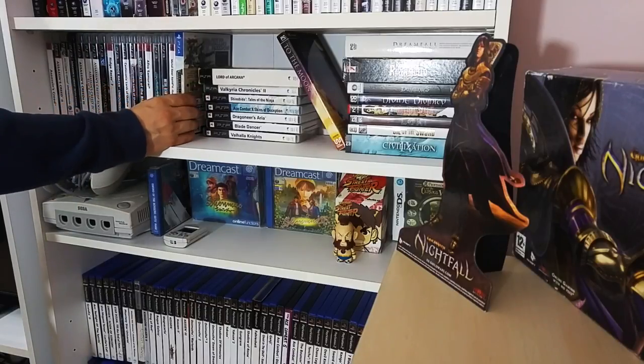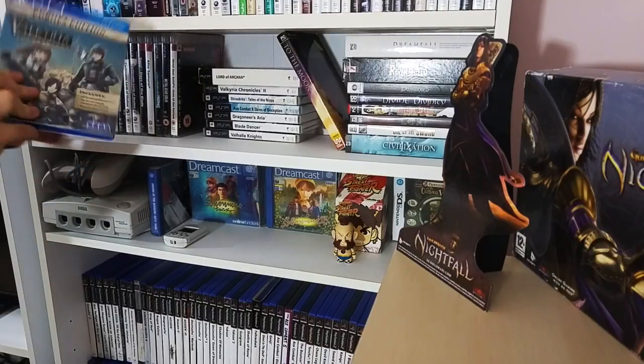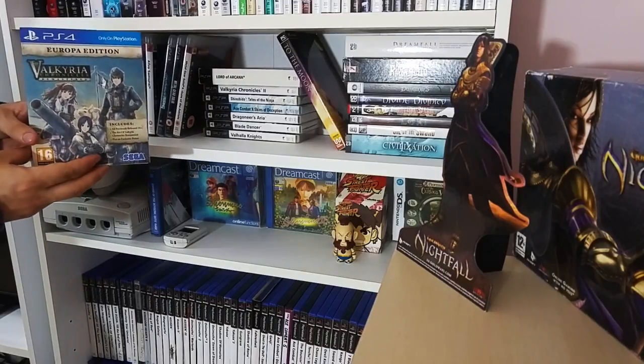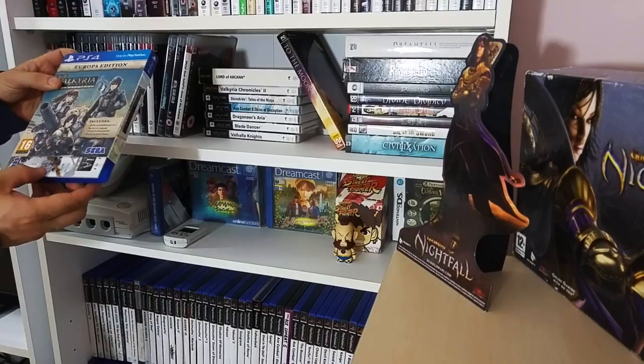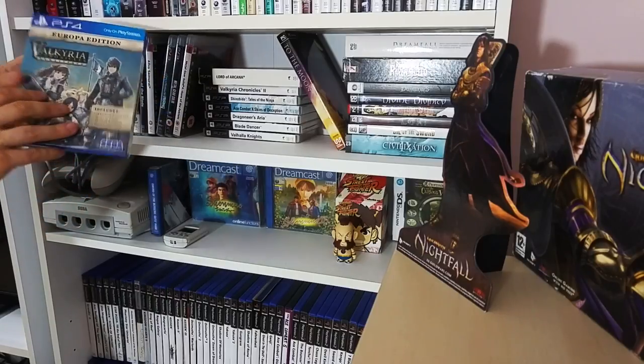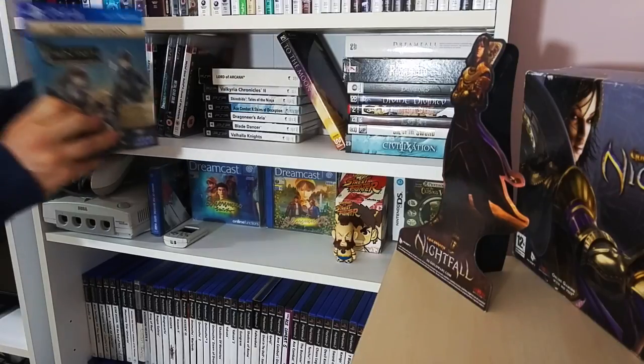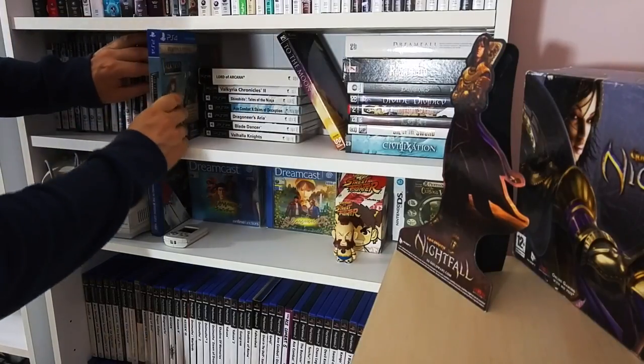And the only PS4 game I've got in my collection, even though I don't own a PS4, is the re-released version of Valkyria Chronicles Remastered. It's a nice little set - it comes with a little art book, a poster, and all the DLC. Once I get a PS4, I'm really looking forward to playing it.